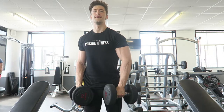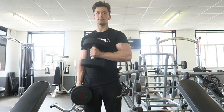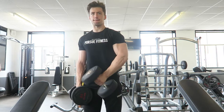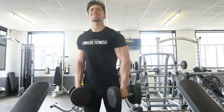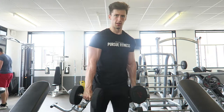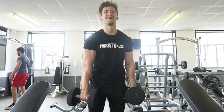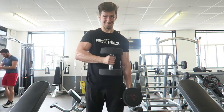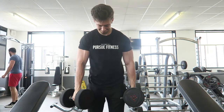Moving on to side hammer curls — the exercise before the last one. Straight 22 kilograms, four times ten. The only critique I can pick up on myself is to control the weight more on the way down and stand a little more forward — you can see I'm veering to the side. I'm not swinging but I could be controlling it down more; I mainly focus on getting the squeeze at the top.